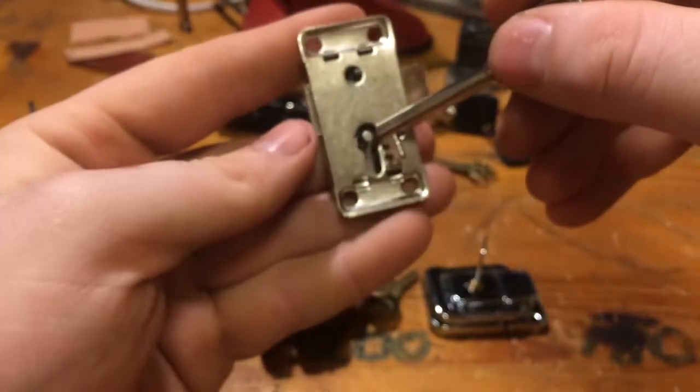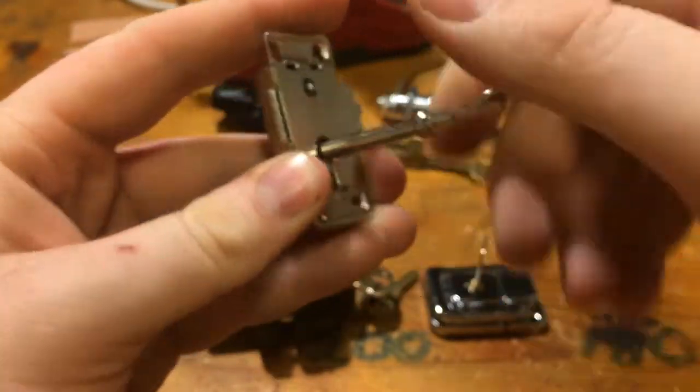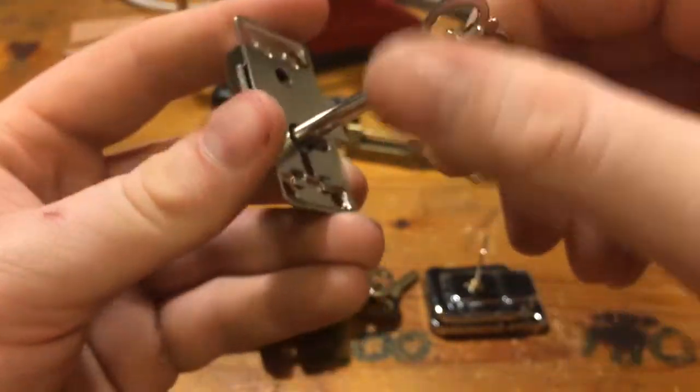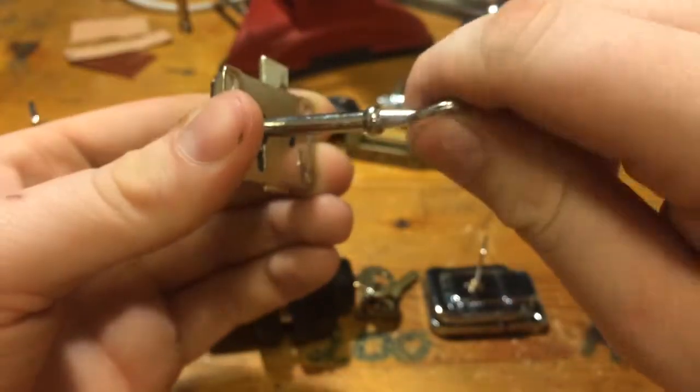Then this one — I am actually disappointed in this because on the picture there was more than only one lever. But what could I have expected from China? But it is still a lock.